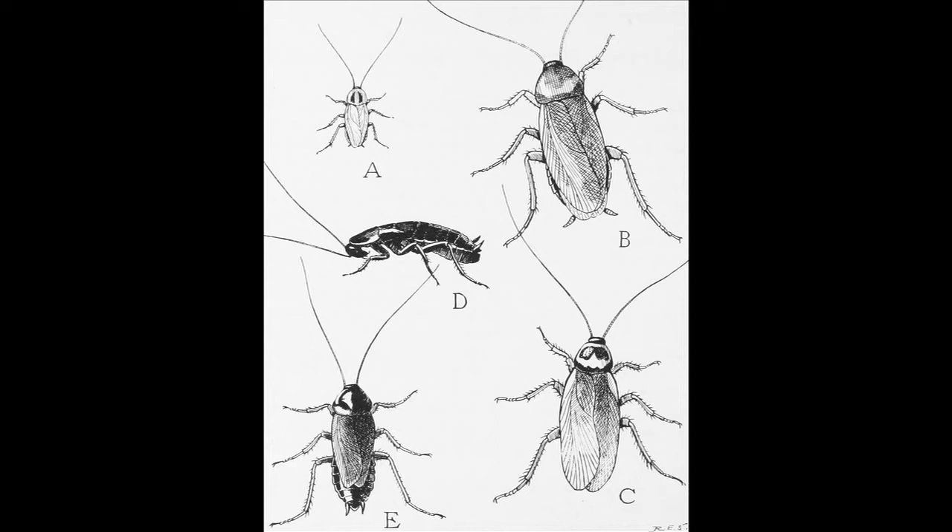I'm Mike Quinn. I've been an entomologist for 20 years, and we're here in Austin, Texas, talking about what do roaches look like? Basically, flattened insects holding their wings over their backs. They're often the ones that we find in and around our houses are dark in color.